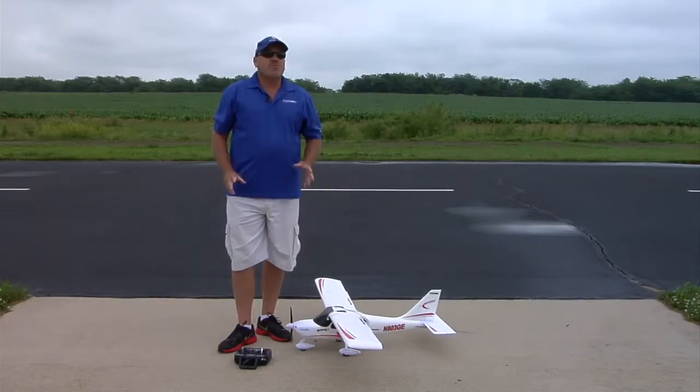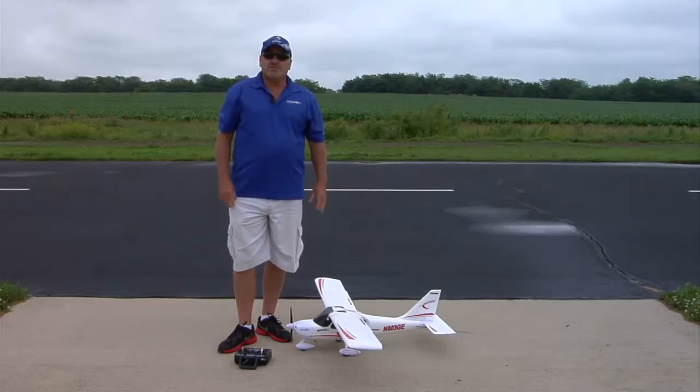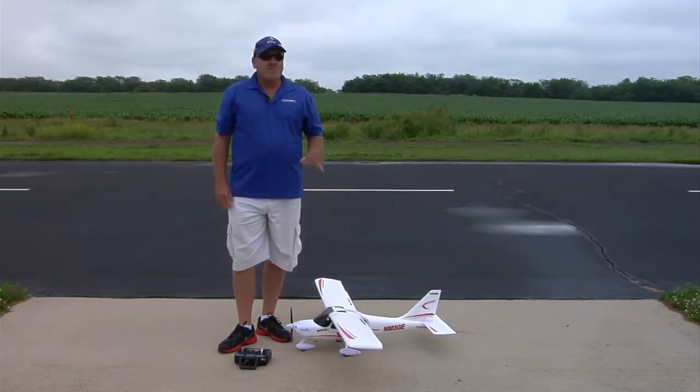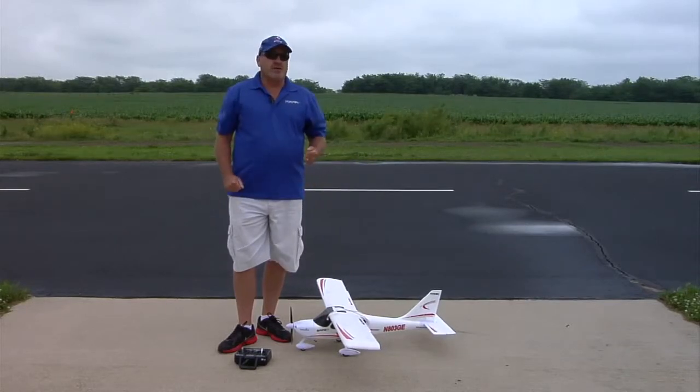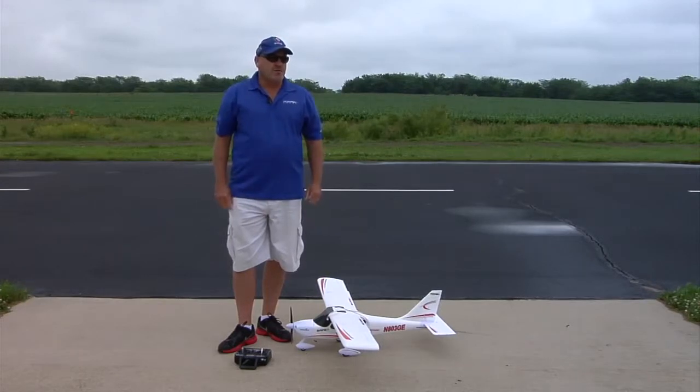This is also something you want to do if you go to a new flying site for best performance out of the Safe Plus system. Or if at any time the system acts as if it's not working properly — if you execute Autoland and the heading is off by a lot, the Compass might need recalibration.